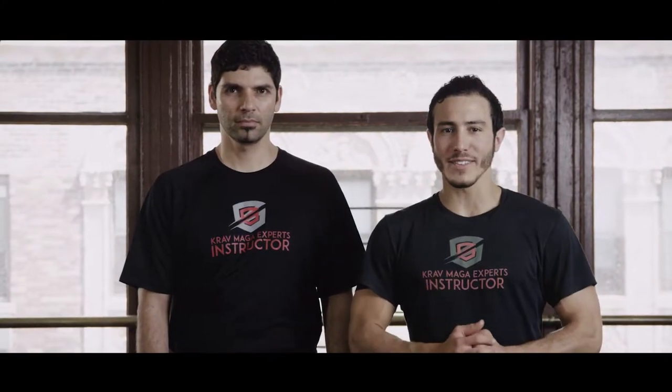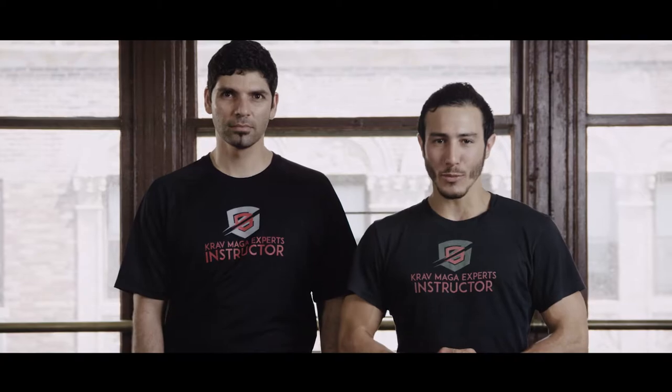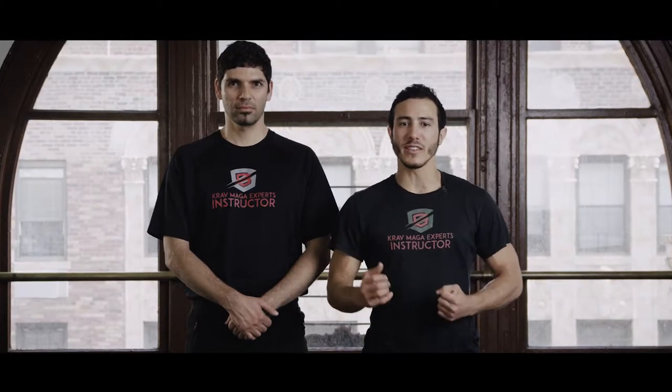Hi everyone, my name is Raz, this is Tzachy. Welcome to Krav Maga Experts. Many of you have asked us to teach the defense against a rear naked choke. This kind of choke is extremely dangerous. If I don't react fast enough, I will be unconscious in under 10 seconds. Hence the necessity to react as fast and aggressive as I can.